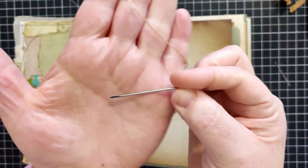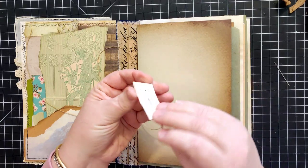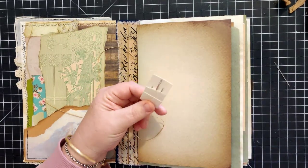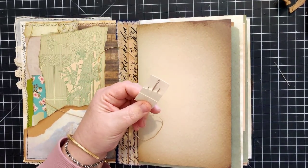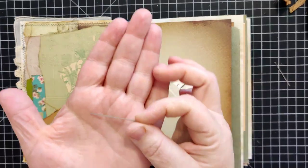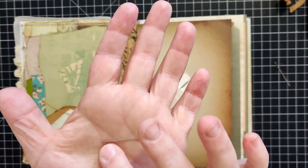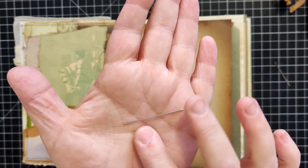I used to use the upholstery needle more, especially when I was using that hemp twine, because at the time all I had was this embroidery needle. It's a nice sturdy needle and it's also got a sharp point on it.